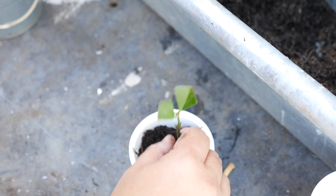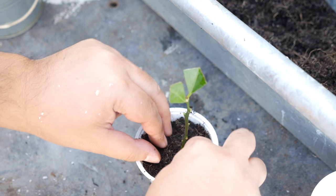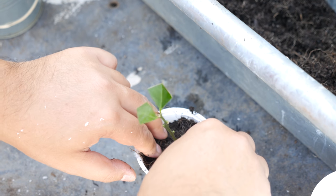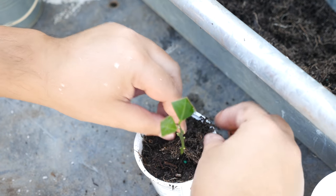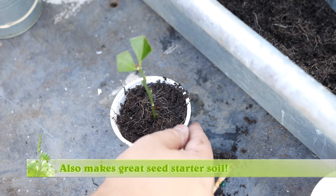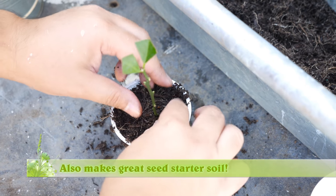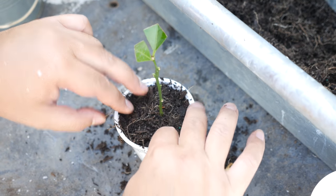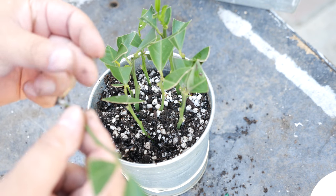I didn't have any of those on hand, so what I did was reclaim a pot a couple of days ago. This pot had a massive root system in it, and whenever you see that you want to save that pot and the soil in it, because those roots actually act as peat moss for moisture retention. I hadn't watered this particular patch of dirt for a couple of days but it's still damp, and that's exactly what you want — a soil that will hold in moisture.